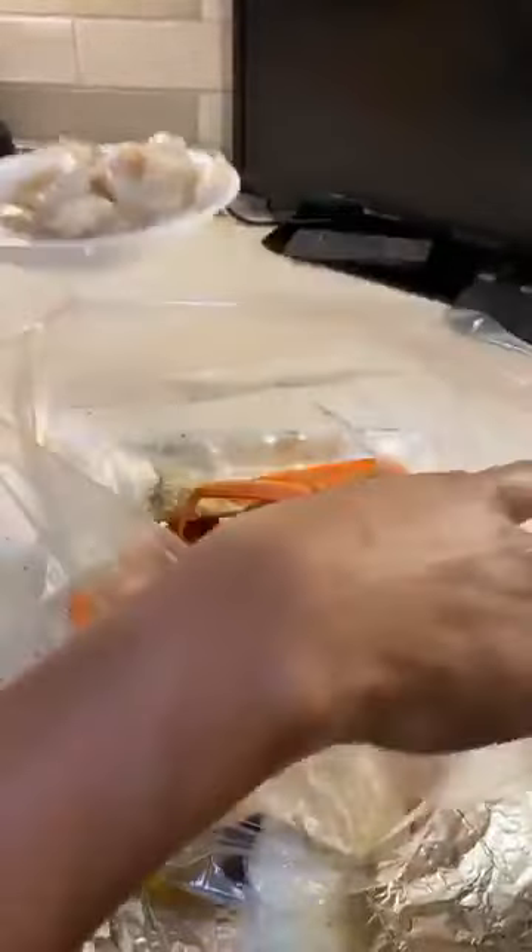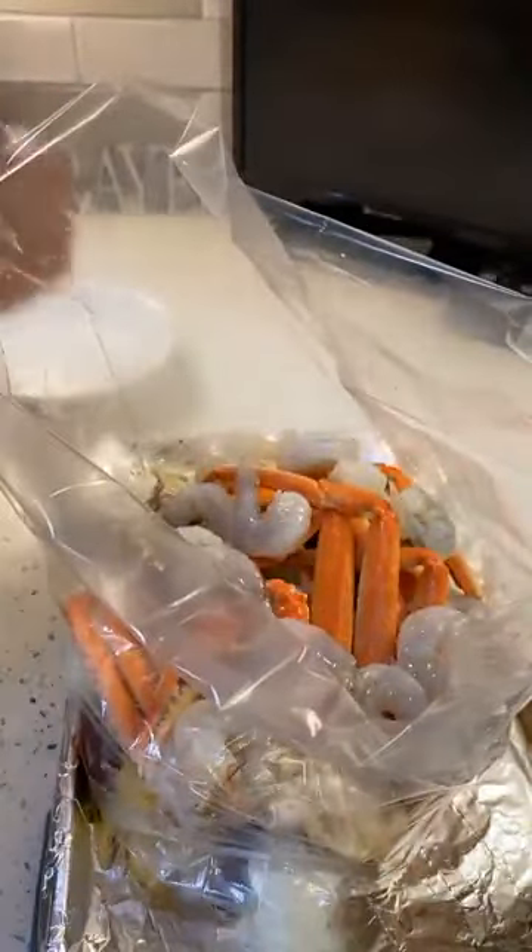Last but not least, when I do my boils or my bags, I don't cook my shrimp — I leave them raw and then put them in like this. One, two, three... twelve shrimp. If y'all knew how inexpensive all of this was, you will be shocked, because they're charging you so much.